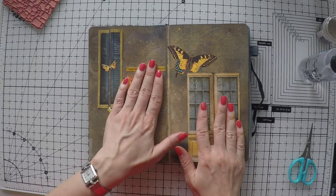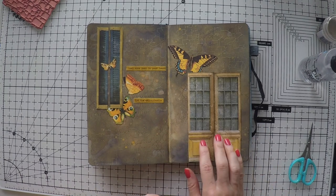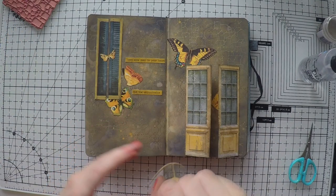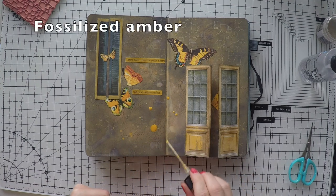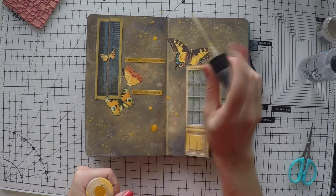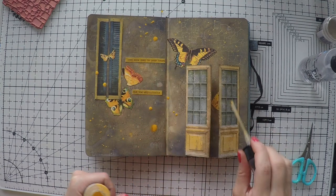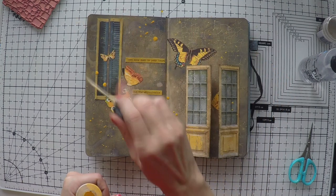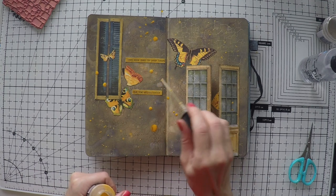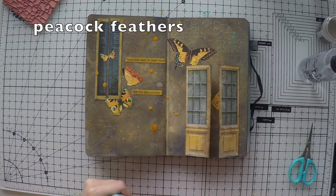I didn't use these butterflies before, so I found them in my stash matching the colors perfectly. You can always use butterfly stamps and color them yourself if you want to match the colors. I used these sentiment stickers from a Tim Holtz sticker set and colored them with just a marker — that mustard color — to match my scenery. It's always nice to have white things so that you can color them and match your pages.